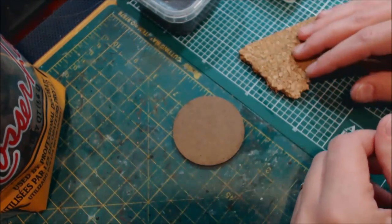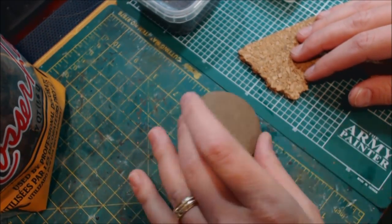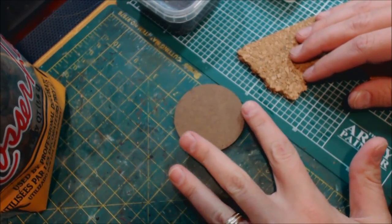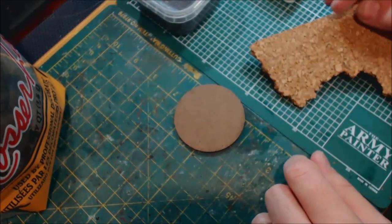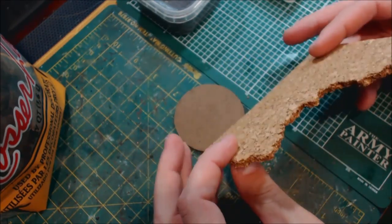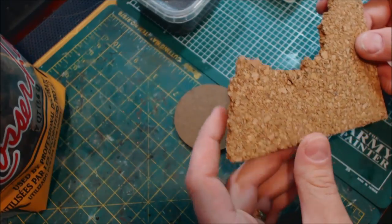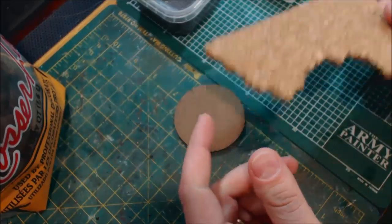We're going to talk about how to use a combination of materials to make a more realistic base. I've got a 60mm base I'm going to use for another Doom Bowl project. First, let's talk materials. Obviously I've got cork — it comes in flat sheets of differing thicknesses. You can find it at hardware or craft stores. Some is softer, some harder. You get them in big sheets, they're pretty cheap, a couple of bucks, and they last a long time even for a whole army.